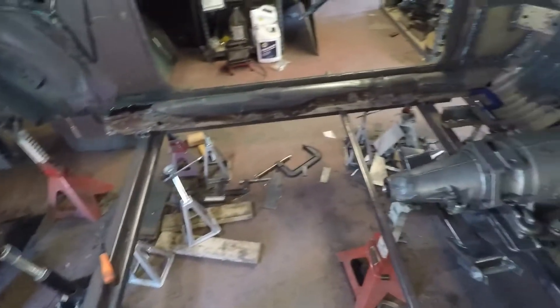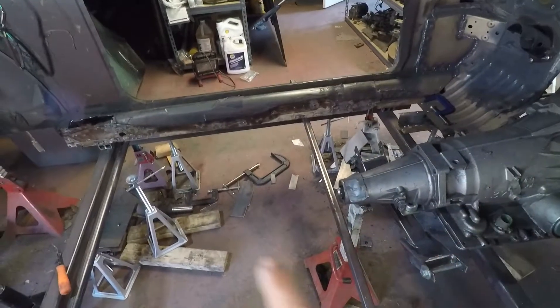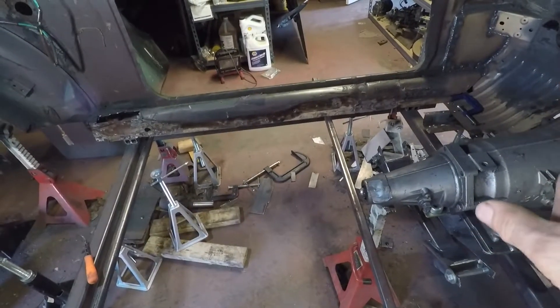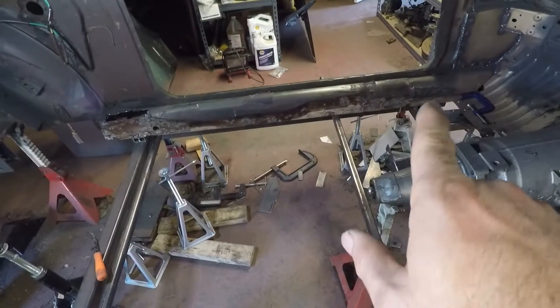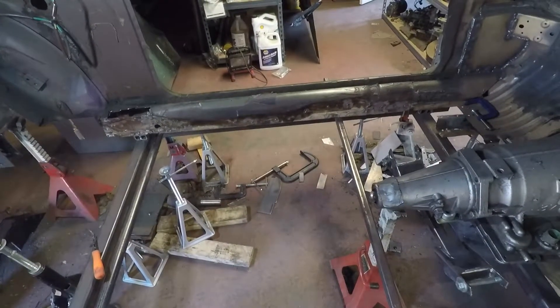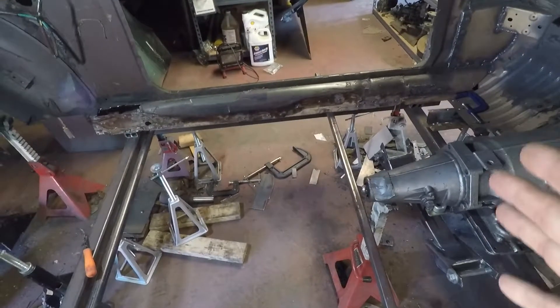The thing I'm going to do is basically get the car level again. Get those frame rails in, leveled and squared. And then weld those 50% to the inner rockers. And then put the transmission mount in, get that all squared up and leveled.